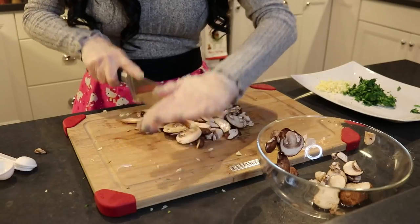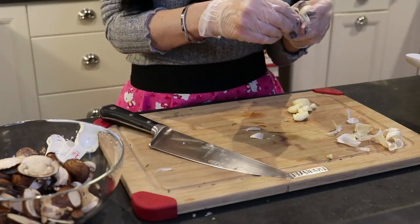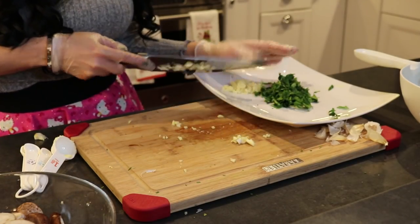For the mushrooms you're going to need mushrooms — they're already cut up, but I'm going to chop them a little bit smaller. We're gonna need garlic, which I'm going to chop right now. I like to use a lot of garlic, which proves I'm not a vampire — and probably why I was single for so long.